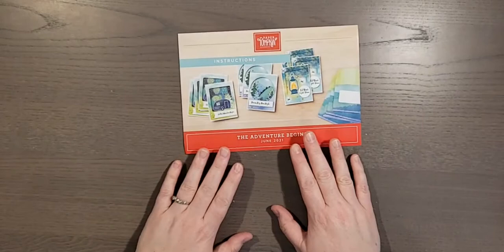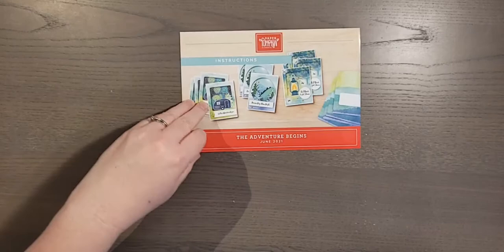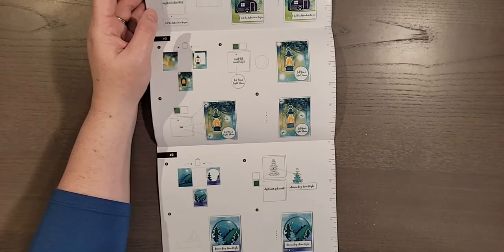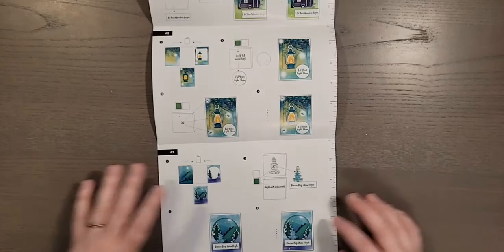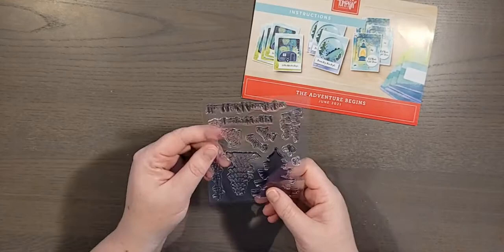Here are the instructions. The instructions have changed over the last few years, and now you can actually see in color what everything looks like. These have been greatly improved to help you craft. Next up we have the stamp set.